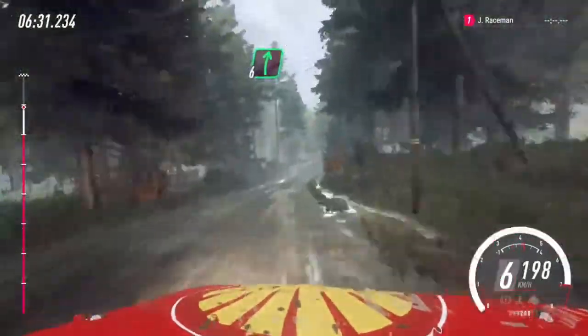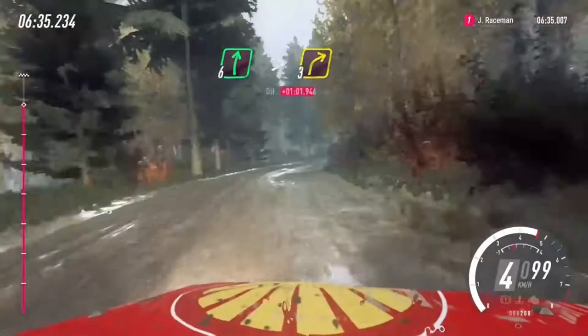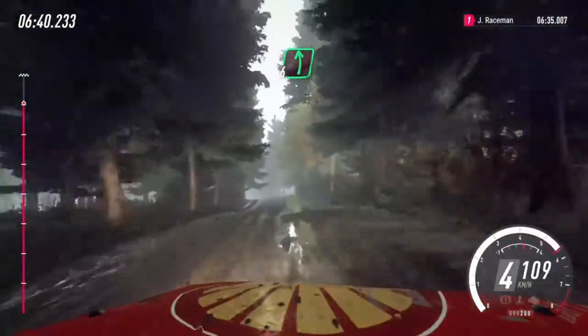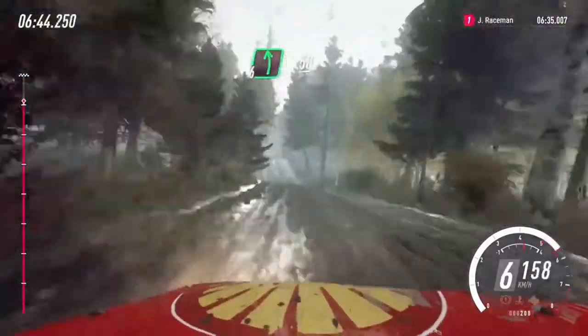Into 6 right extra long over a bump, tightens 3, into 6 left of a crest extra extra long, 50, keep middle of a jump.